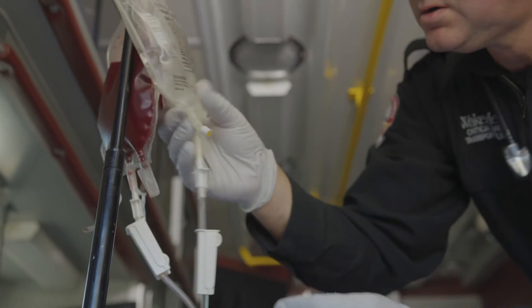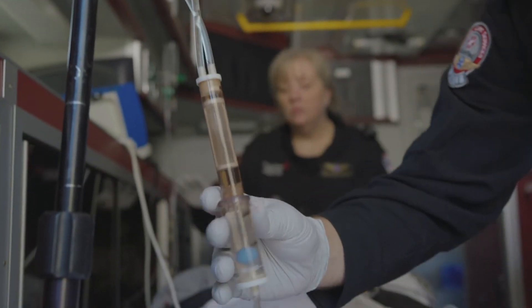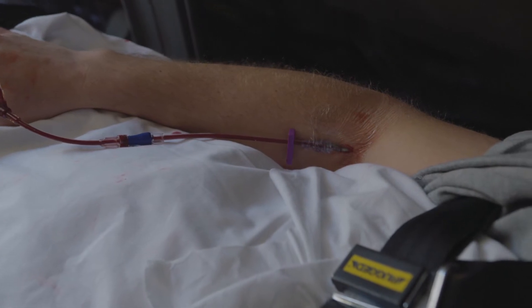Check that fluid remains in the desired bag. Ensure that roller clamps are open. Check that the filter is not clogged. Make sure the ball is not suctioned to the bottom of the air check, and check all distal clamps.